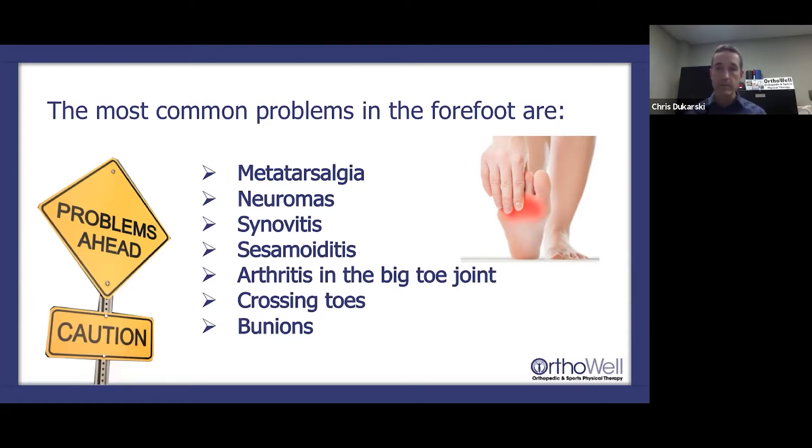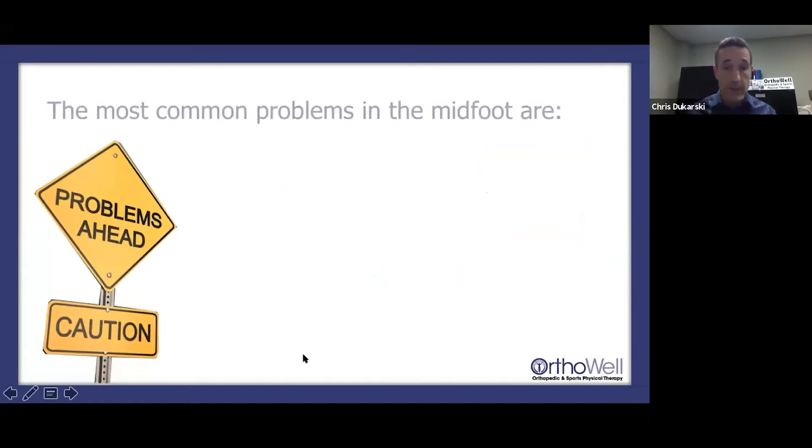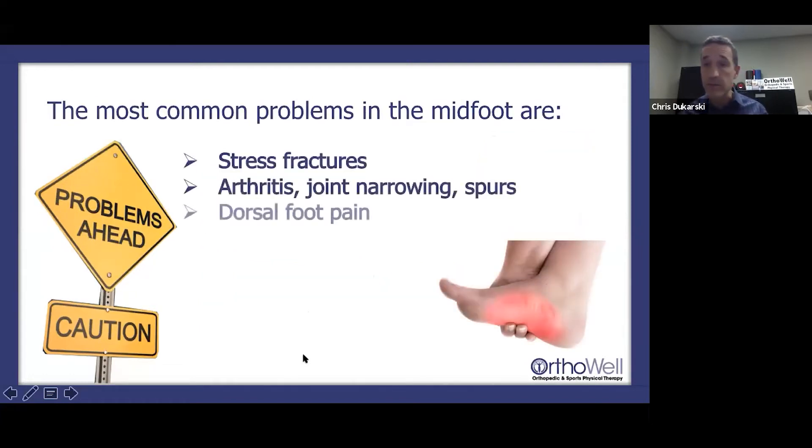This sets a whole cascade of events that can self-perpetuate the cycle. And of course, bunions — just because you have crossing toes or bunions doesn't necessarily mean you'll have pain, but it definitely predisposes you to pain.